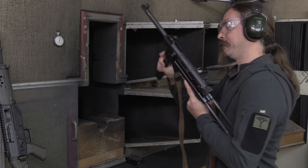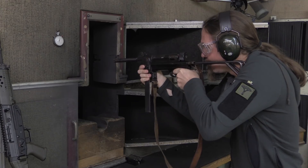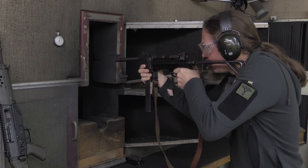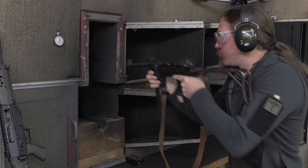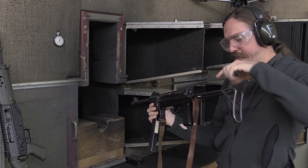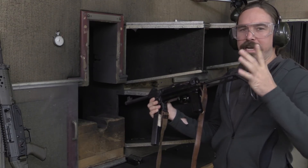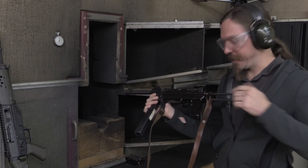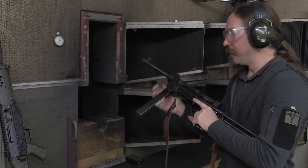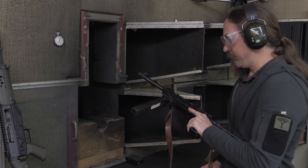The weirdest thing about that is there's a harmonic going on in the stock, and you get this really loud ringing noise every time you fire, which I think is coming through my ear protection, but that's different. Other than that, recoil is pretty easy to work with — not a big deal.